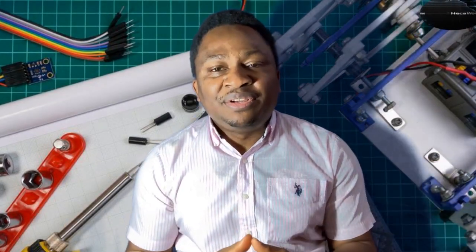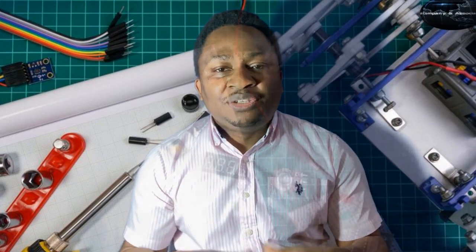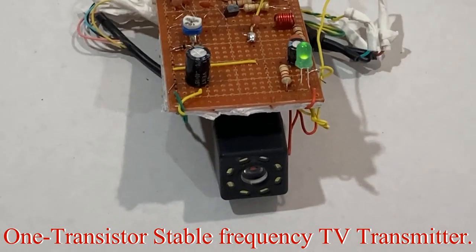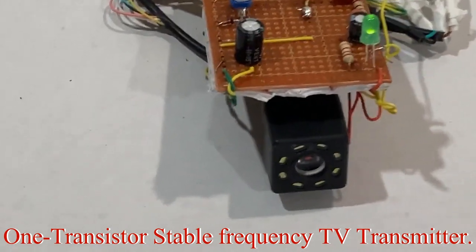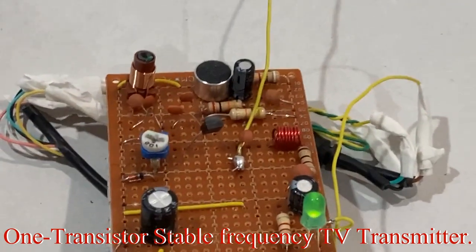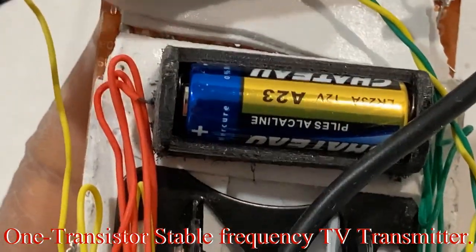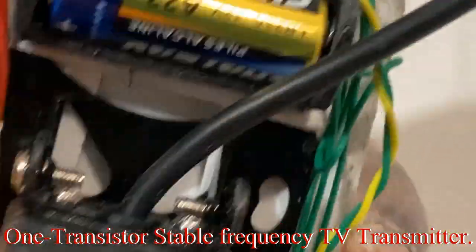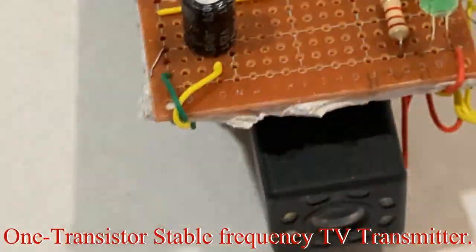Hi fellow enthusiasts, welcome to my channel. Here's the last installment of the TV transmitter — we have everything together now: this board, the rearview camera, and the 12-volt battery. I built this 3D-printed battery enclosure for it, and once you fire it on, we go live on TV.